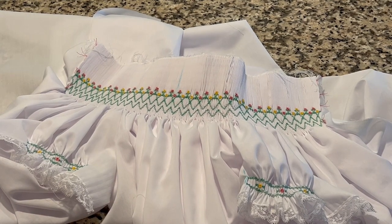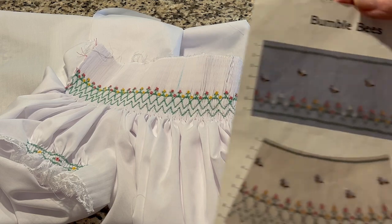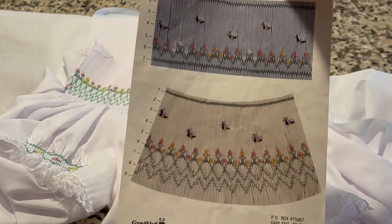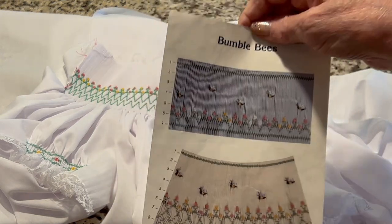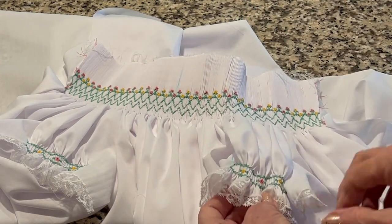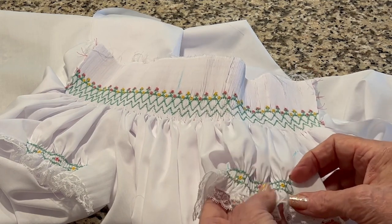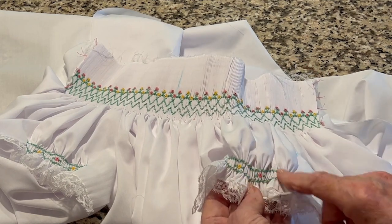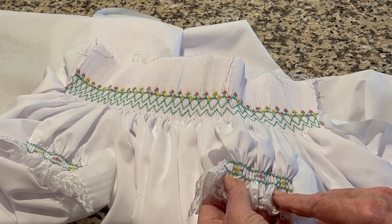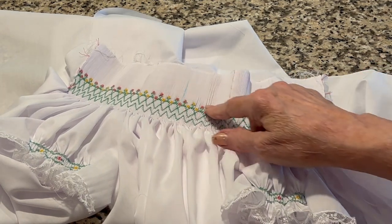Hello, welcome to Oxford Heirlooms. I thought I'd make a few comments on the smocking. The pattern I'm using, Bumblebees by Creative Keepsakes, doesn't have a design for the sleeve, so I had to make one up. What I did was two rows of cables with some flowerettes in between the rows on the sleeves.